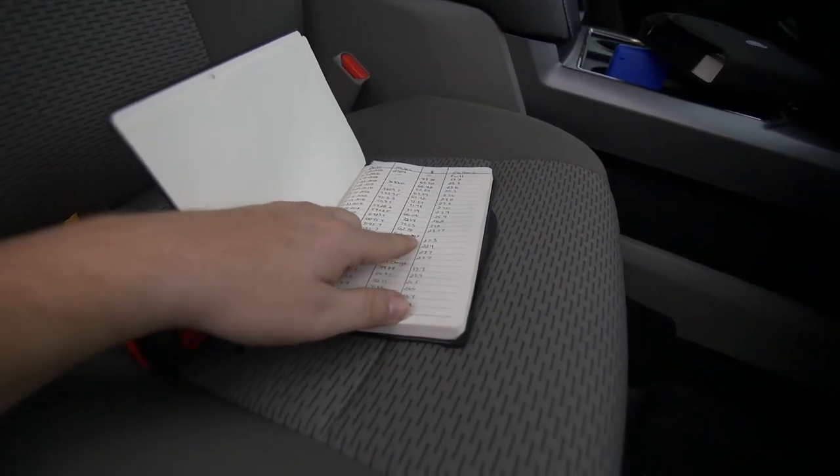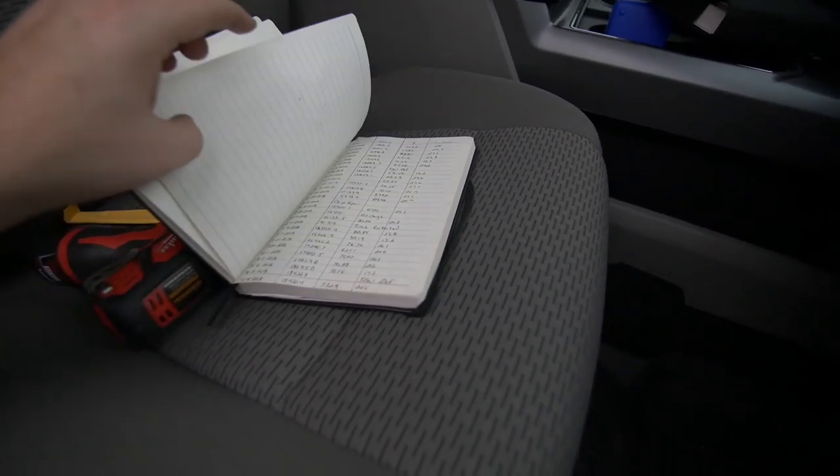Before we get started on the install, I had a company reach out to me recently — they're called Popov Leather, P-O-P-O-V. They saw my truck video where I showed my little maintenance log. I had a little Moleskine book that keeps all of my gas fill-ups, mileages, oil changes, tire rotations, any wear and tear items, and also any aftermarket parts I put on the truck. That way I have something to go back to and refer to.